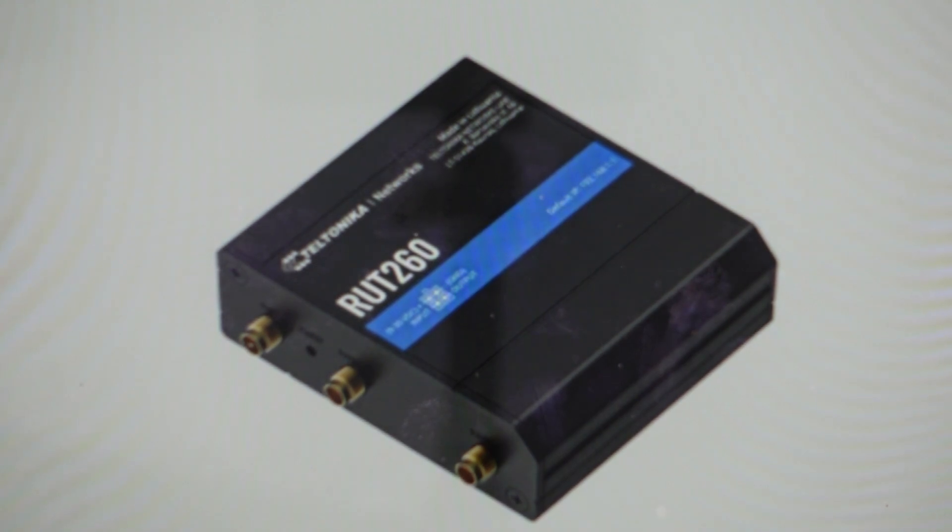So the default values for this are you need to press and hold this reset button for anywhere between more than 12 seconds and less than 20 seconds. If you do more than 12 seconds, less than 20 seconds, and then release, that will initiate a full factory reset where everything will be wiped off of the unit and you can set it up as a new device.